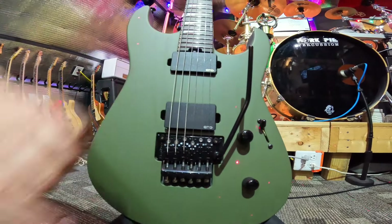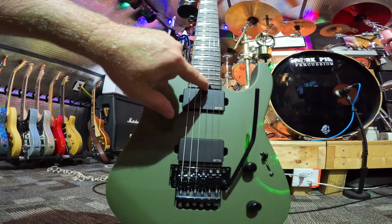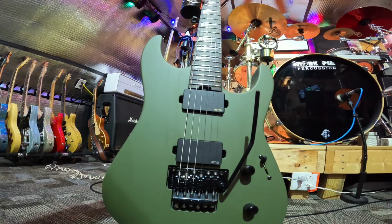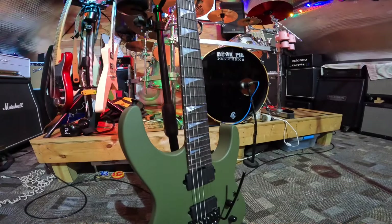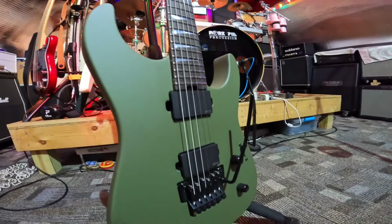This has the gold EMG logo. Here's your truss rod adjustment — it has two graphite rods in this three-piece maple neck. This guitar comes in three colors: satin black,